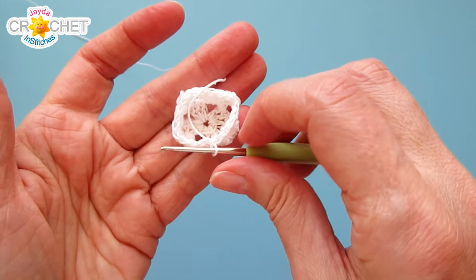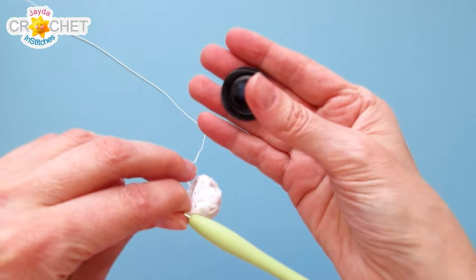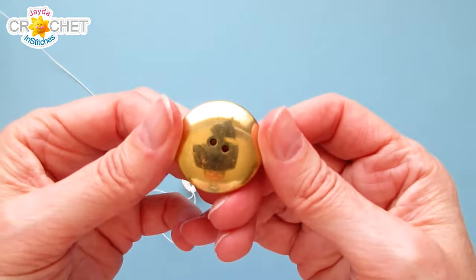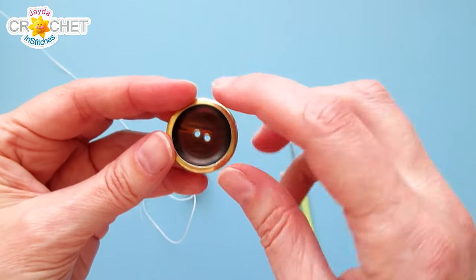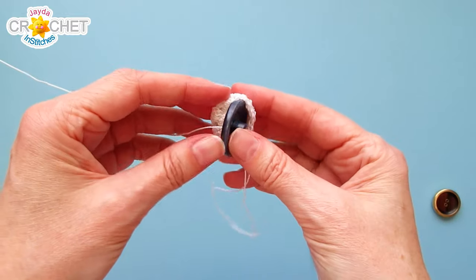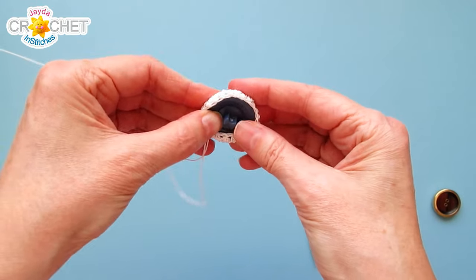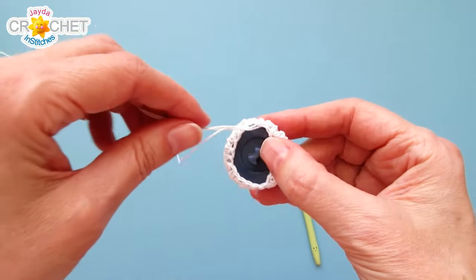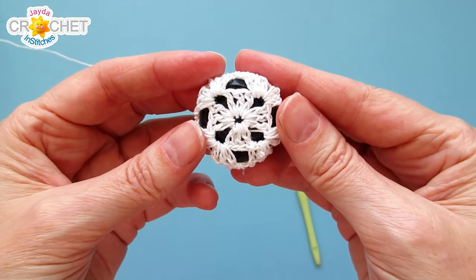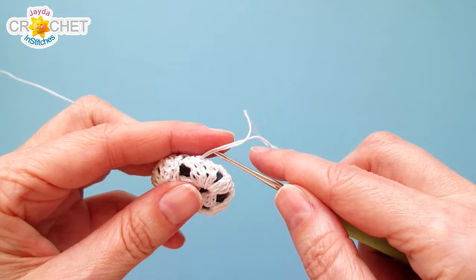At the end of that row join with a slip stitch to the top of the chain two. Now insert your button: take the front of the button and put it right side facing into the button cover. If you're using a button with holes in the middle you can decide which side you prefer facing out — it's the right side you want showing through the granny square. Slip your button in and stretch it over the shape like putting on a sock — smoosh it around with your fingers. You'll see the right side of the button showing through the middle of the granny square, with coverage creeping around the edge.